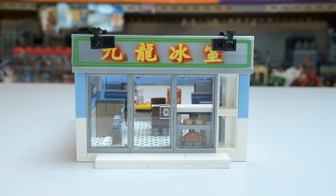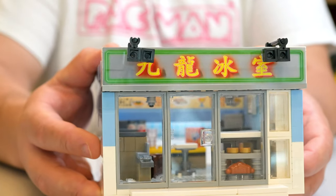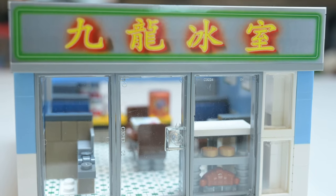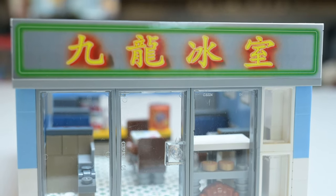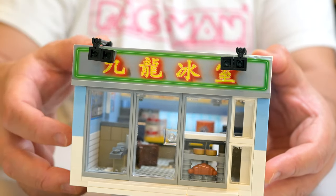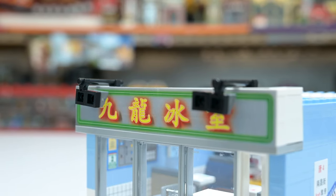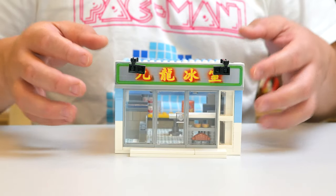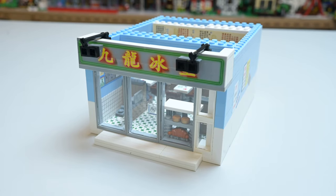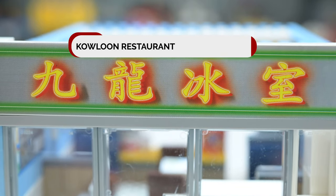Let's just look at the front here. All clear, which is nice so you can kind of see into the restaurant, and it actually looks nice from certain angles. The top though — that's a sticker. It's a neon sign. I kind of wish they used transparent or trans-clear bricks to make it stand out more. Above the neon sign you've got these two little spotlights supposed to shine light down on it, but with the sticker there it just looks kind of bland. I kind of wish they did more with that or made like a 3D thing.